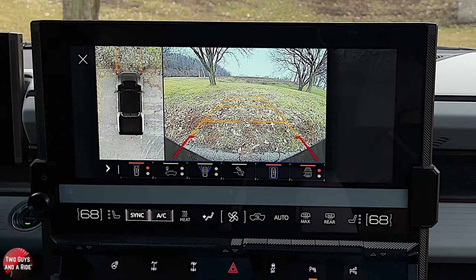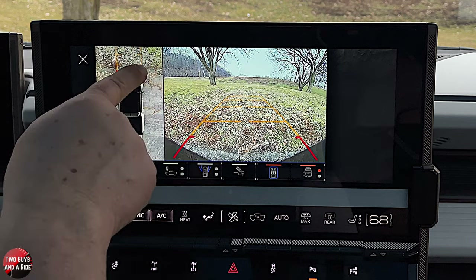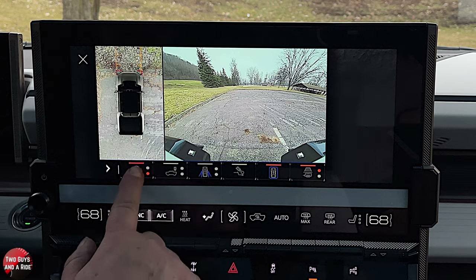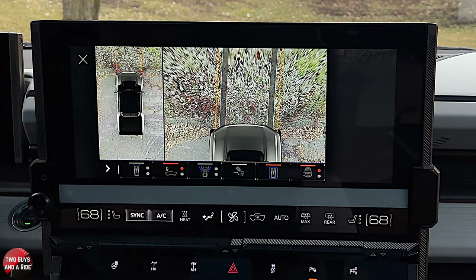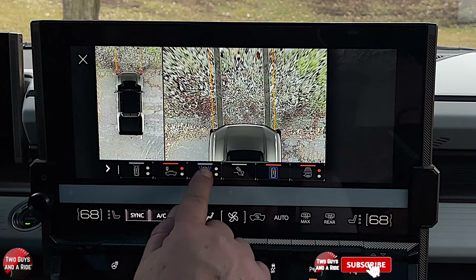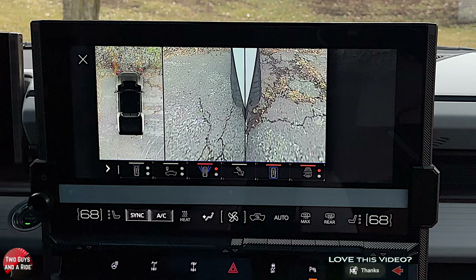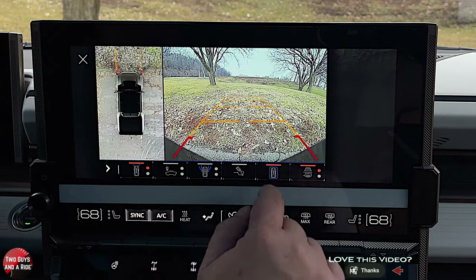GMC does such a great job on cameras, and this is no exception. Right here I've got a top-down view with dynamic swivel guidelines in the front and my very front camera. If I push this button I get my rear camera. This top-down shows where my hood is — great if you're coming over a hill or want to see obstacles right in front of you. There are also cameras for the front left and front right tires, and a hitch view.